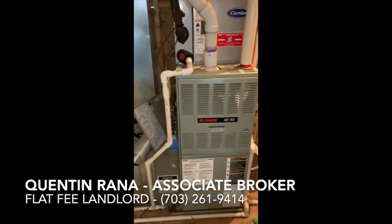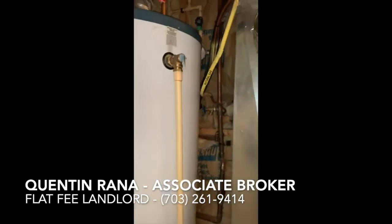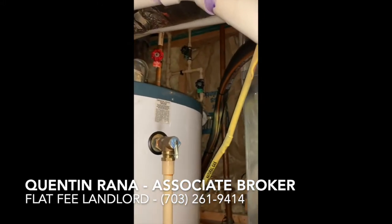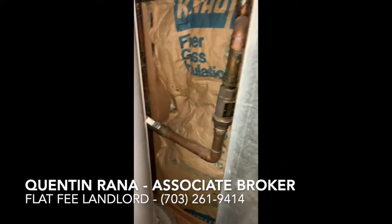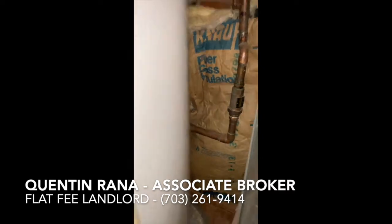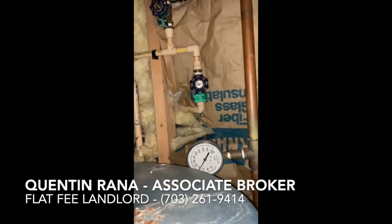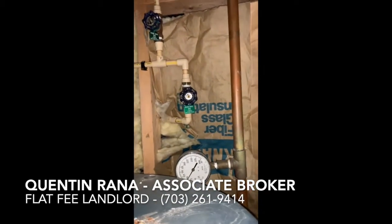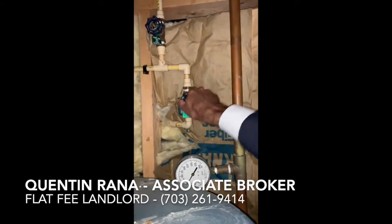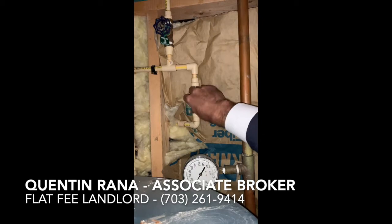Here we've found the utility closet. There's your HVAC system and hot water heater. And if you look up behind there, we've got the two hose bib shutoffs up top — the front and the rear. And then behind here you've got the main water shutoff valve. We're going to get up here to these hose bibs and make sure they are completely turned to the right to shut them off and close off the water.